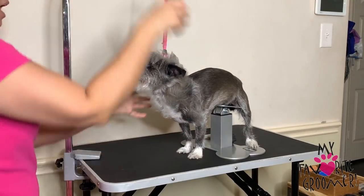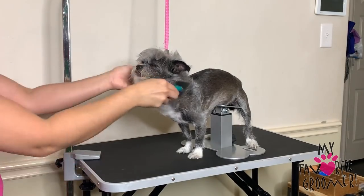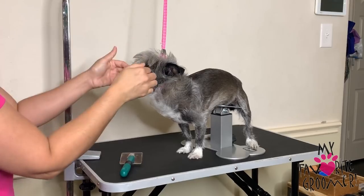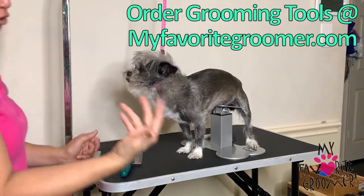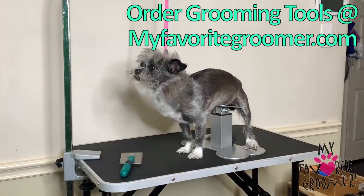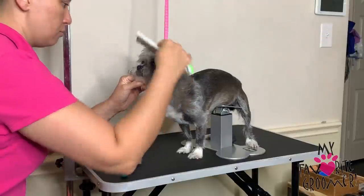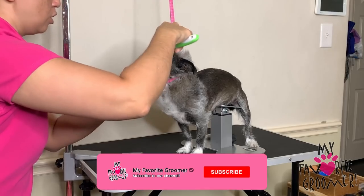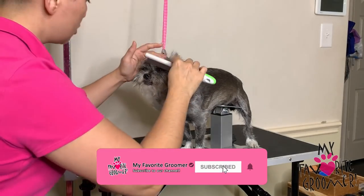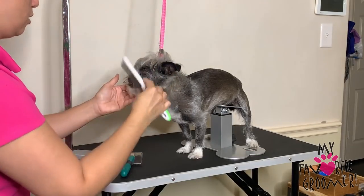I have this lion mane thing going on so I'm going to leave that alone. Just brush it all in your face, really get it in your way, bring all this hair up. If you have a flea comb, this would be a perfect opportunity to check — not for fleas, but for eye boogers. It's good to have a flea comb. Different colors are available on my website.